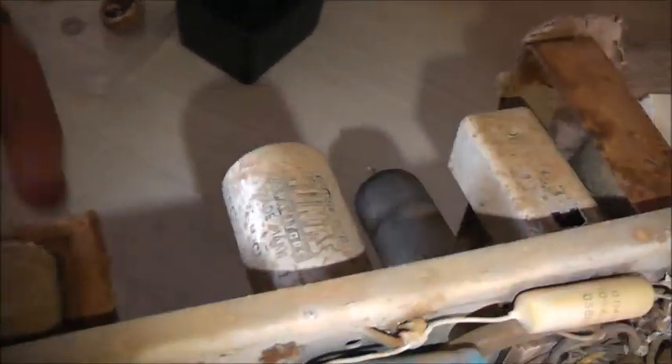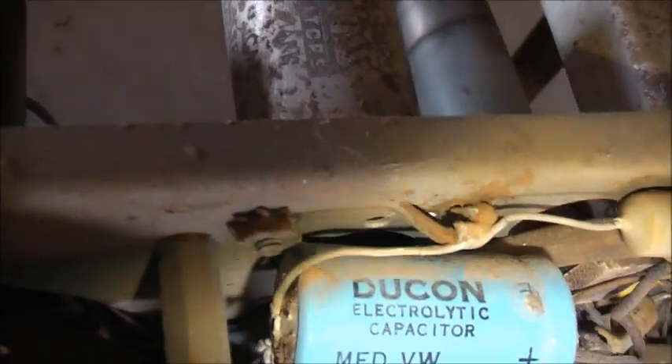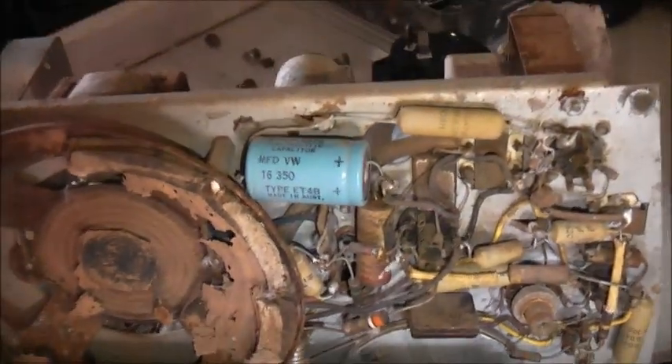I aimed up the power transformer and the audio transformer and they came up OK. Let's start with these ones - just gut these out and put new capacitors, new electronics inside those.